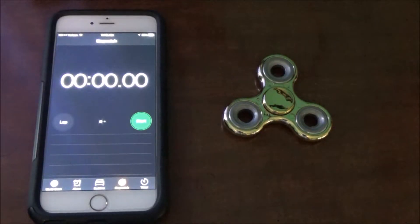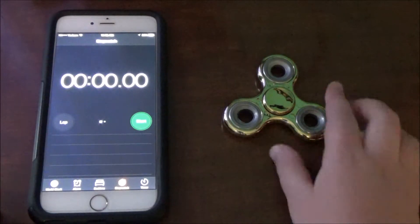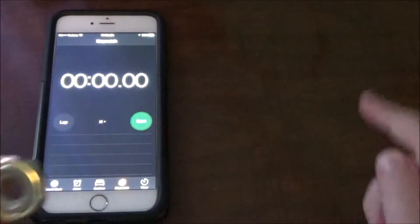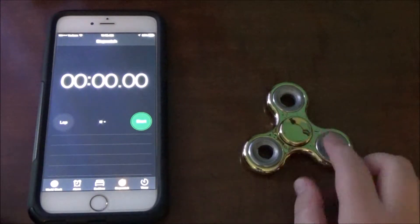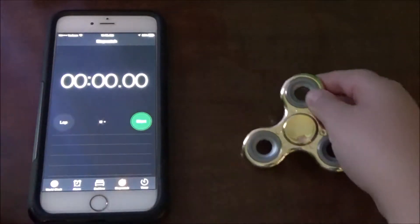Anyways, let's get straight into the video. So the first thing I'm going to show you guys is how long my fidget spinner can spin for. Here's my fidget spinner right here, and there's my iPhone. I'm going to start the stopwatch on my iPhone and show you guys how long my fidget spinner can spin.